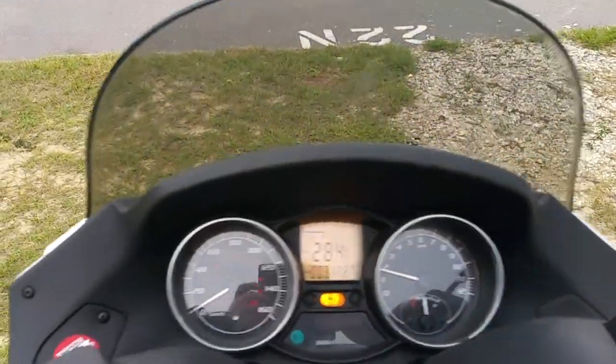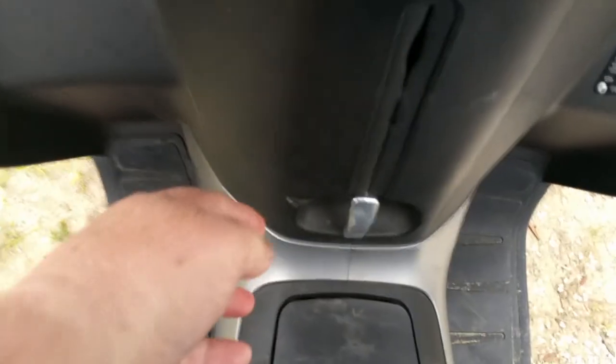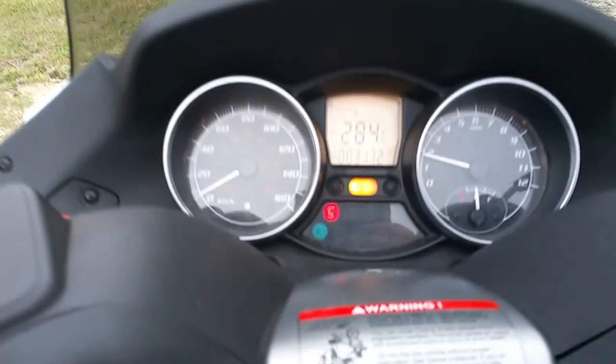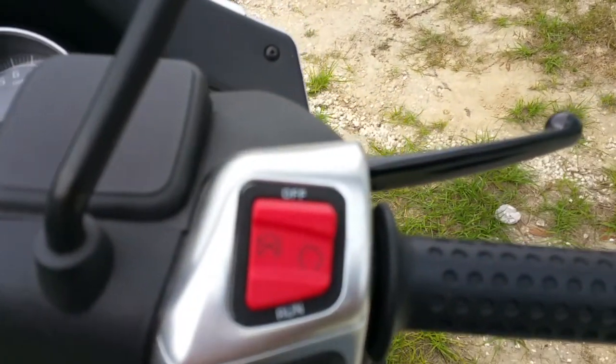I can get off of it — it didn't go anywhere except forward, so I haven't locked the emergency brake. Now it won't go forward; I'm trying to jiggle it front and back and it won't jiggle. It's got the standard on/off switch, which is useless but works.